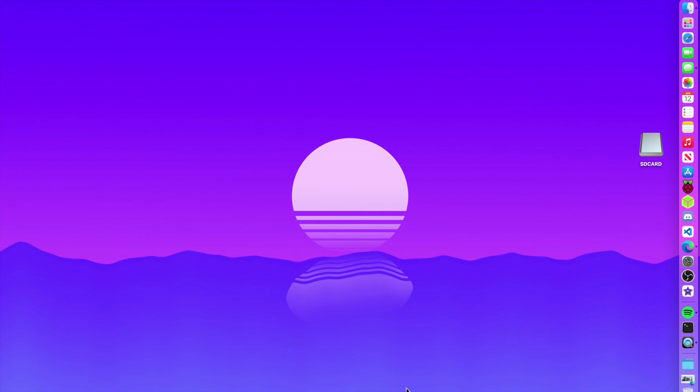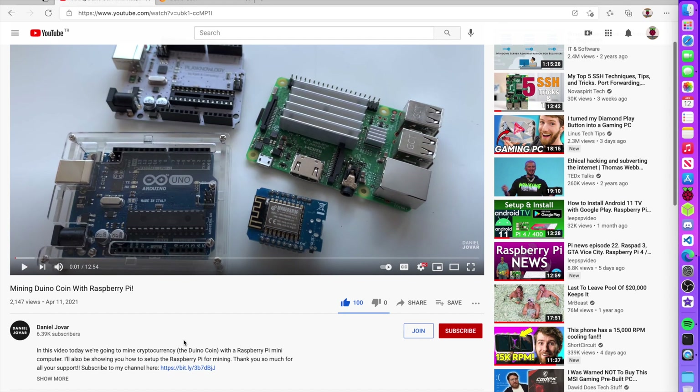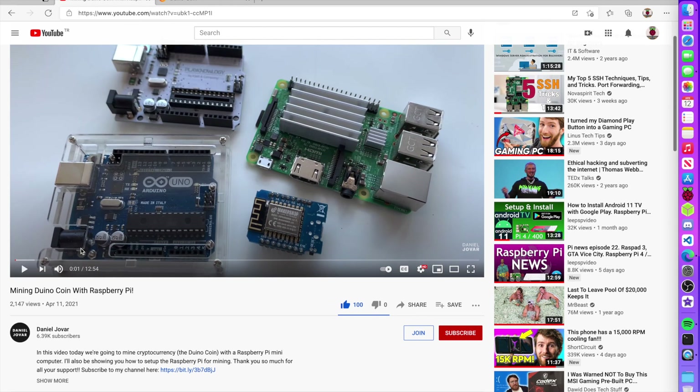Have you ever wanted to mine a cryptocurrency on your Raspberry Pi? I found a way to do that using a crypto coin made especially for the Raspberry Pi and low power devices. I was actually really excited to see this — it came up in my YouTube recommendations: mining Dino coin with the Raspberry Pi 4. We're going to take a look at how we can install this and how it works.